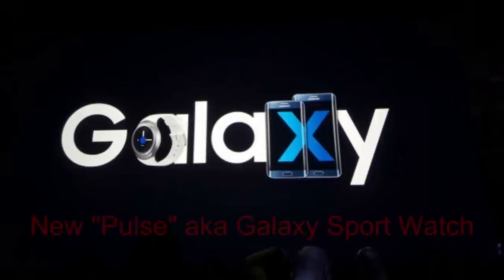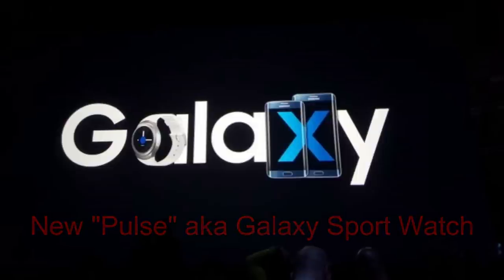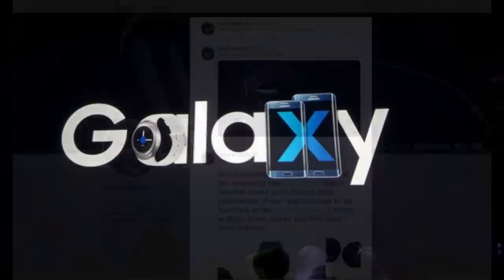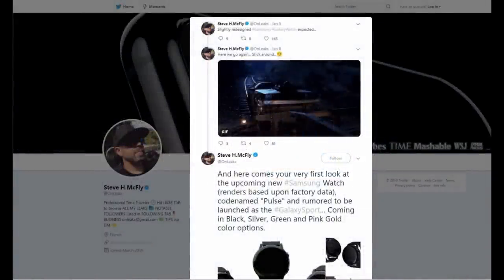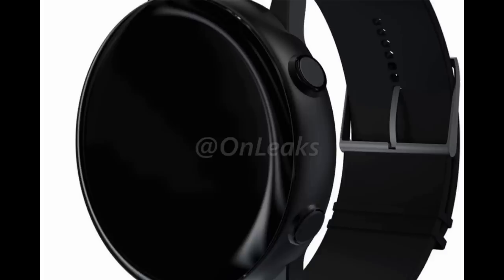Hey guys, welcome back to Jibber-Jabber Reviews. In today's show, I want to let you guys know about some information which was just released from a popular leak store on Twitter about a future Samsung smartwatch. This one is rumored to have been codenamed the Pulse, although it appears it will actually be launching as the Galaxy Sport, which would make it a successor to the Gear Sport model released in 2017.